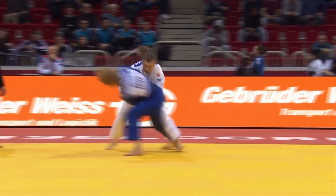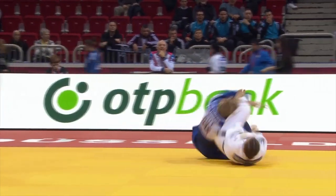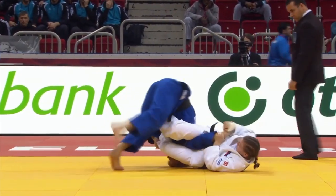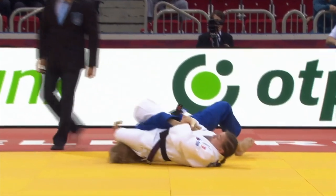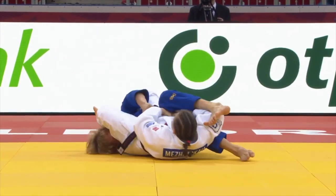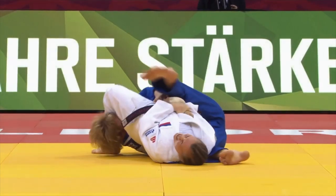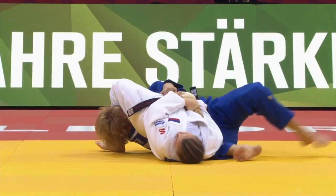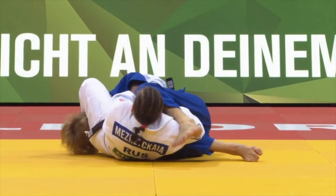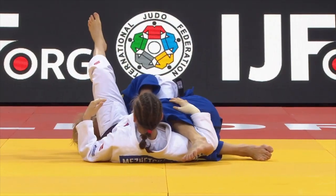Let's look at this arm attack once more. It's a very quick transition — rolling through, appeared to have that arm extended. There wasn't a lot of pressure between the legs, but a lot of bridging pressure. I'm really surprised that Filtz-Moser was able to hang on here; I can only assume that she must have rotated that wrist away.